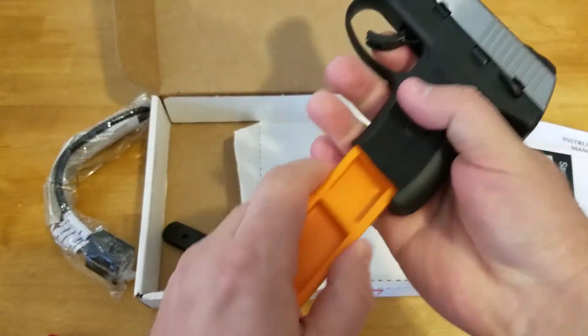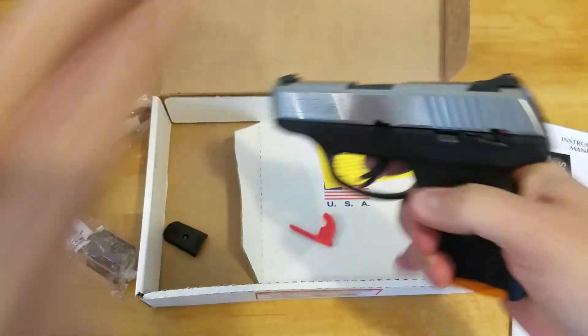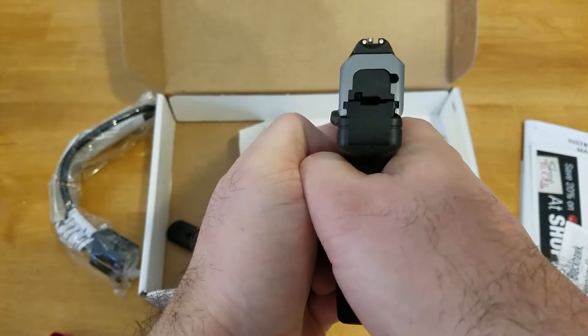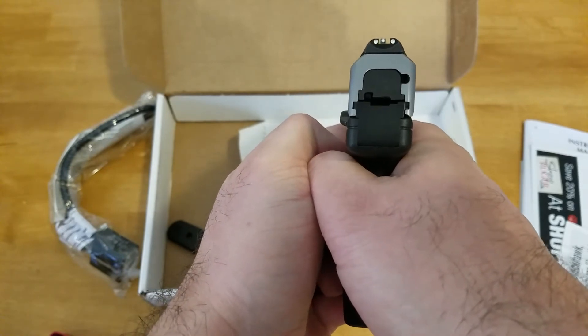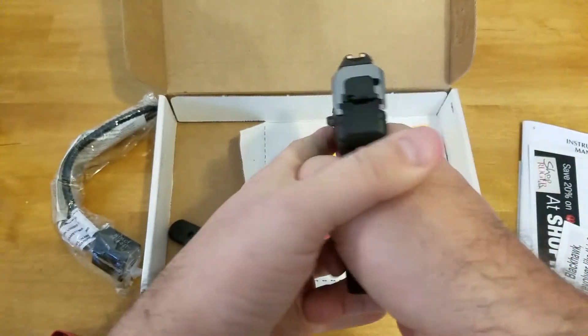I'll go ahead and put the dummy magazine in it. This is basically for dry firing if you want to do it. Sights right there. It does seem to slide pretty well.